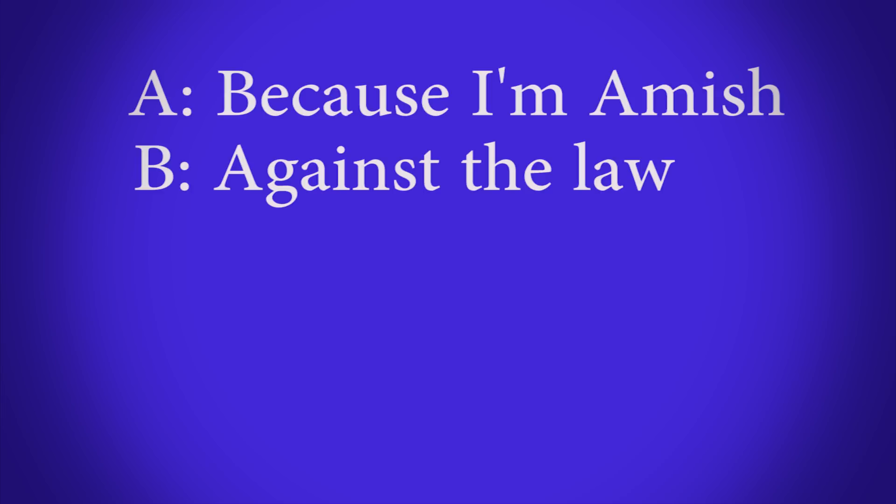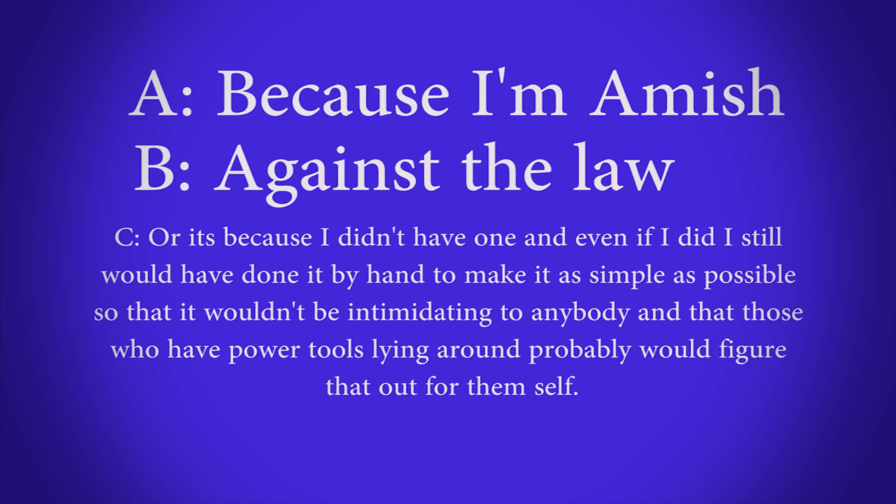The alternatives are: that I'm Amish, because routers are illegal in my country, or it was simply because I didn't have one — and even if I did I still would have done it by hand, to make it as simple as possible so it wouldn't be intimidating to anybody. Those who have power tools lying around would probably figure that out for themselves.